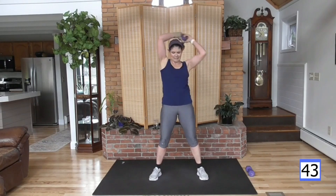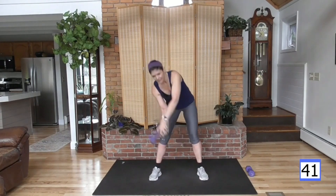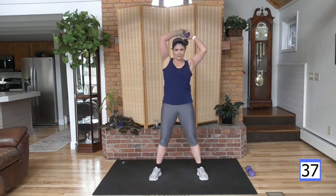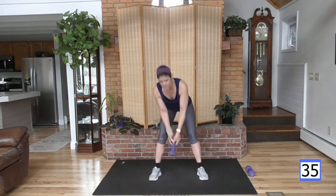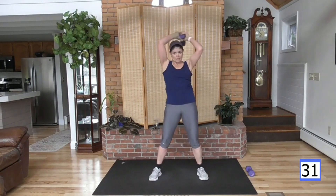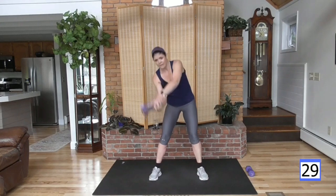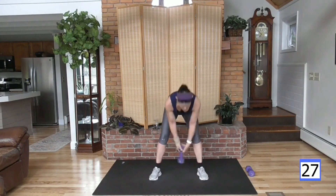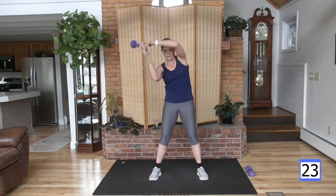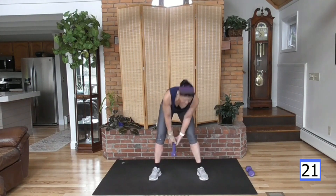Ready — going around to your right. Hinge forward, slam it up and around, and slam. A little bend in the knees there, but it's more of a hinge from the waist. When you come up, big rotation in the hips, and down. Upper core, lower core — all working together.